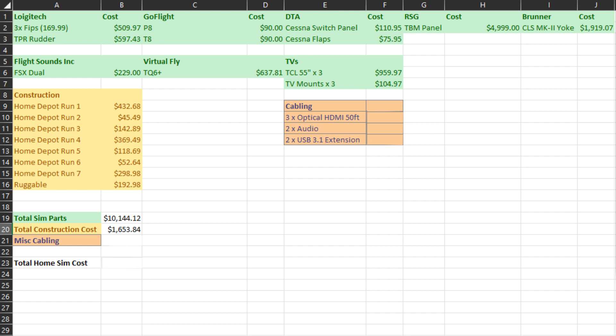That brings the total cost of all simulator parts to $10,144.12. For the miscellaneous cabling: the three optical HDMI 50-foot cables were $205.26, the two audio cables were $22 total (about $11 each), and the two USB 3.1 extension cables totaled $60.80 — bringing the grand total for cabling to $288.06. The final tally for the total Home Sim cost me $12,086.02.